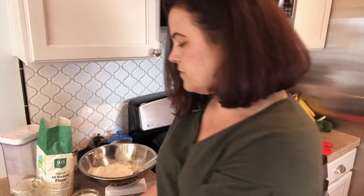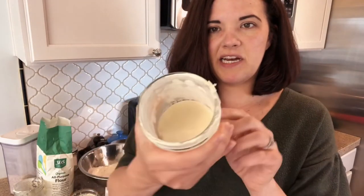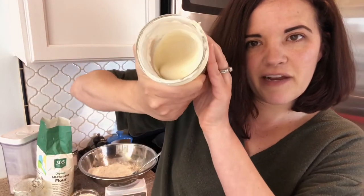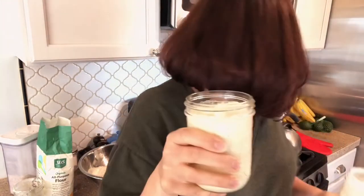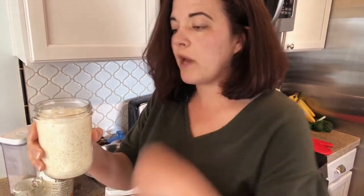This one is one that I refreshed almost 36 hours ago, and you can see it's fallen considerably. It got way up here, but now it's down here. If you could look at the texture, I would say this looks like a salad dressing, like ranch dressing. That is the really big difference — this one was fed last night around 9 p.m., and it is almost two o'clock here.